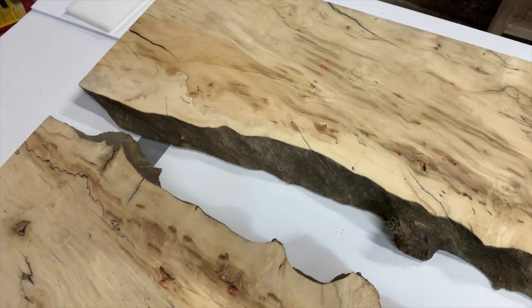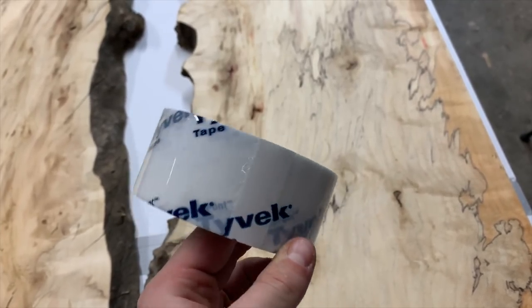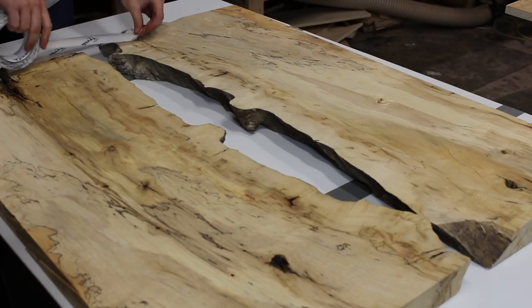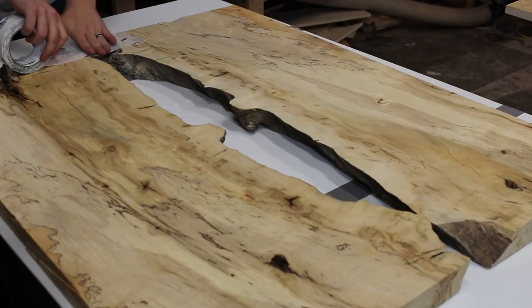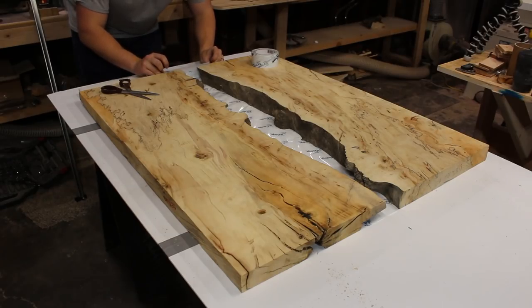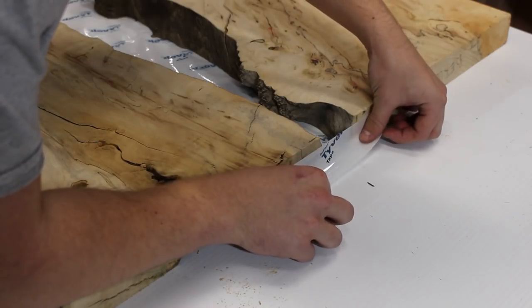This is some amazing box elder burl. I got these two slabs from OrganBurls.com. Here's the Tyvek tape that I'm using to cover the bottom of the slab — so this is the bottom we're looking at — and then we're going to flip that over in a second. I put the tape on both ends as well.